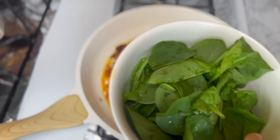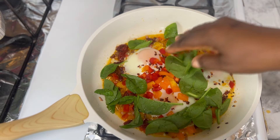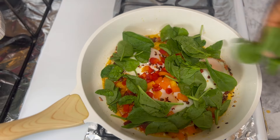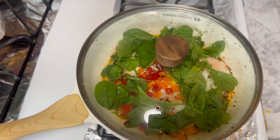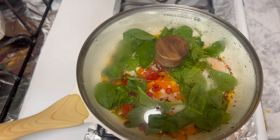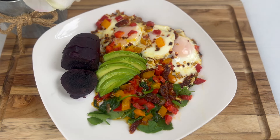Next I'm going to go in with my spinach. Cover it for a minute or so and allow it to wilt — just a little bit. And our food is done! Here I have my amazing purple sweet potatoes, the eggs, and I topped it off with some avocado. I hope you enjoyed watching me make this — I totally enjoyed it.